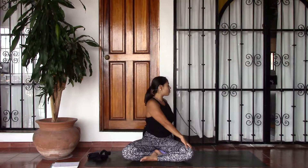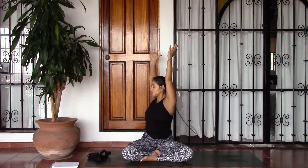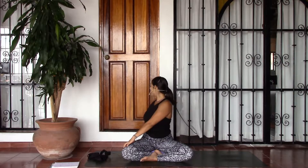On your inhale, turn the head back to center, follow the shoulders, the ribs, the belly, lifting the arms. Take an inhale here. As you exhale twist to the left — belly, ribs, shoulders releasing, right hand to left knee, left hand behind you, and turning the head to look over the left shoulder.